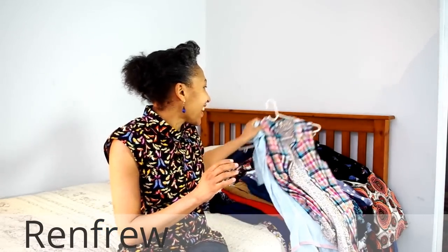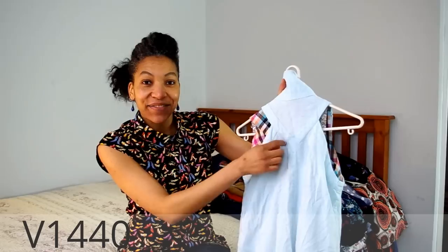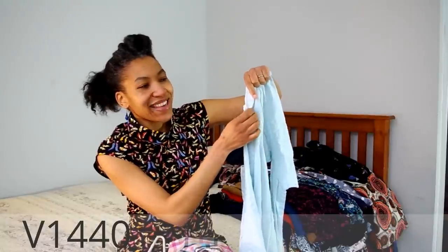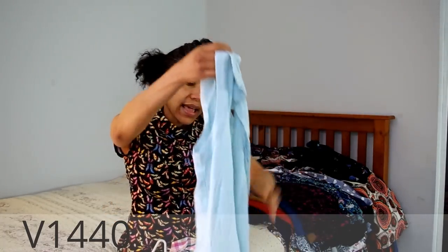Highly recommend the Sewaholic Renfrew — I still have to make the V-neck version. Next is Vogue V1440, a Donna Karan pattern unfortunately now out of print, but you might find it on eBay. When this pattern first came out I fell for it straight away. What I loved about it is the triangular yoke at the back, it's sleeveless, and it has a concealed button placket. It was my first shirt ever made, my first time doing a collar, and I made it in linen.